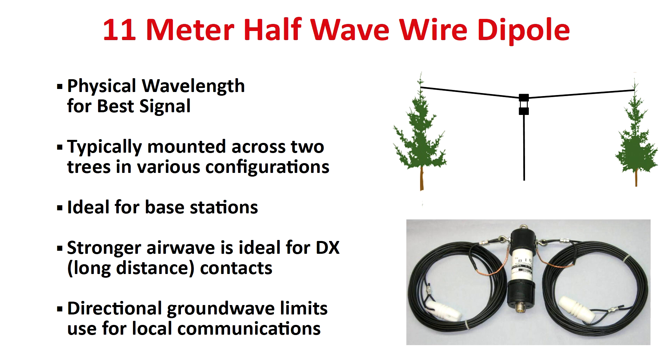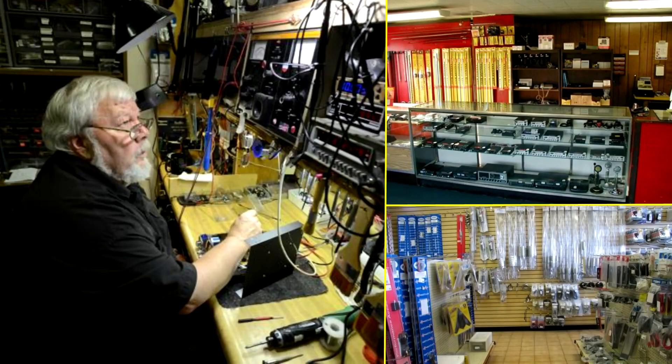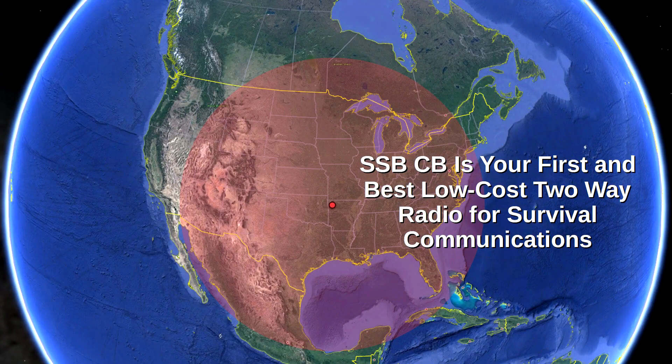One final piece of advice: we strongly urge you to work with a local CB repair shop or store. A good CB technician or repairman can tune the components inside your radio to their very best levels. Also, have them make sure your antennas are balanced for your CB. Most will also sell CB radios and accessories, so check with them before you buy online to see if they'll give you a good deal on a total parts and service package. Now you know why a single sideband CB is your first and best low-cost two-way radio for survival communications.